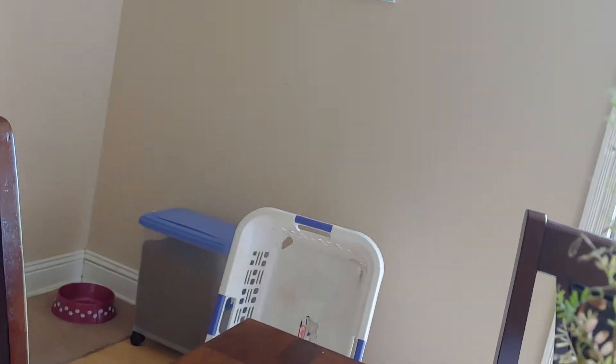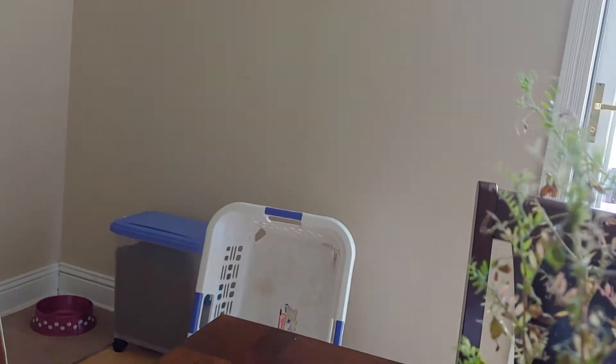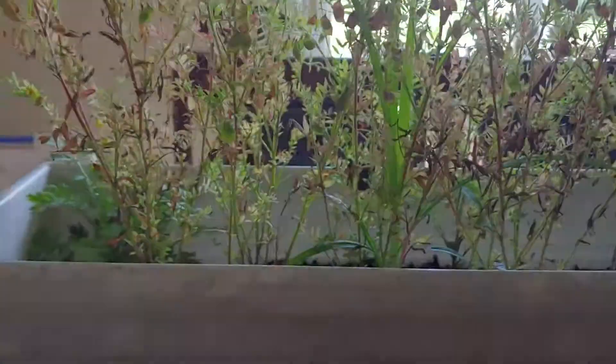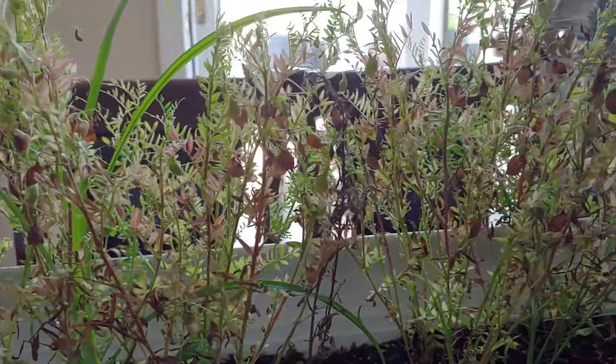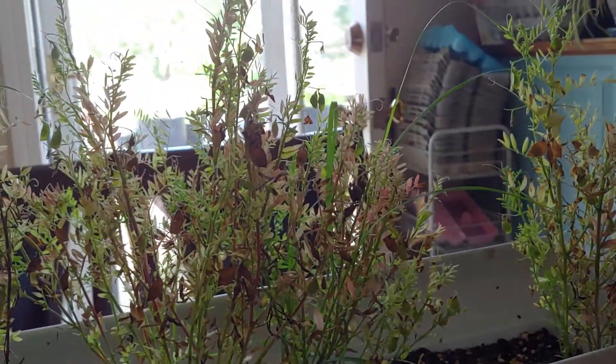Let's see — one seed that I planted gave me about ten lentils. So for every lentil that's planted you're gonna get roughly ten more. And I'm sure if it was in the ground and the roots could go a little deeper, it would probably do a lot better.